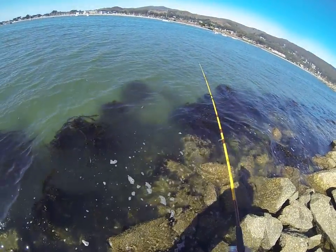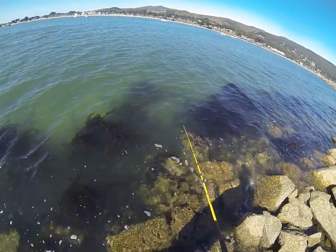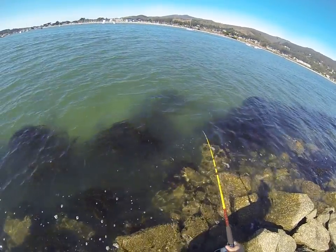Alright, so I got hit here and I lost my bait. Let's see if I can get it. There we go.